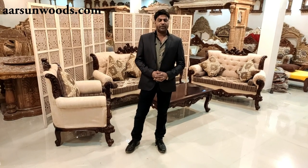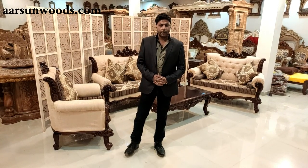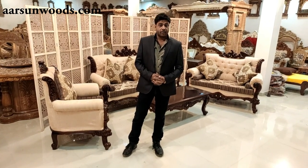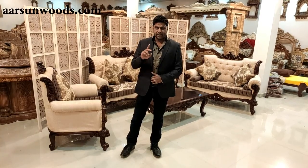Namaskar friends, Ashish Mittal again from Arson. Before starting this video let me thank all our clients who are giving us the opportunity to create these beautiful sets. As per their requirement and choice, we are making such a wide variety of items that you will not see online with any supplier in actual photos and videos.